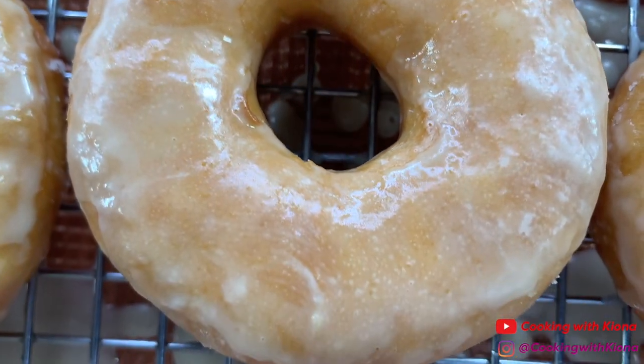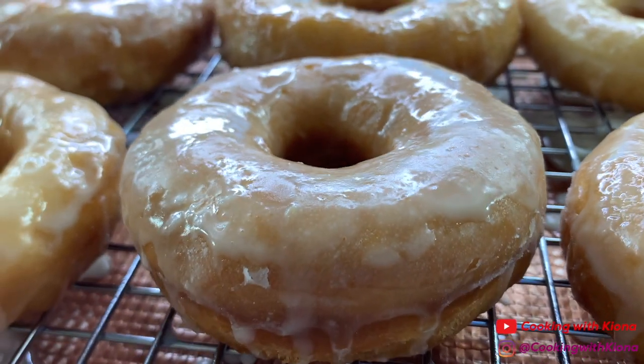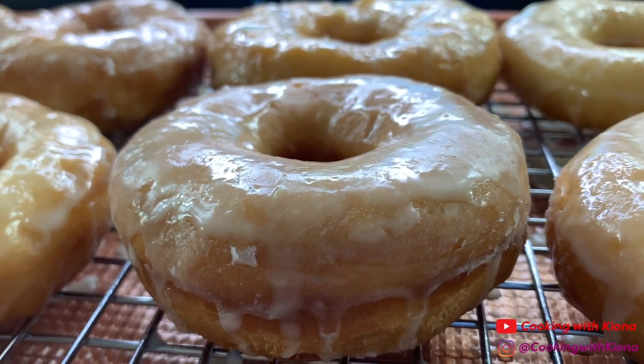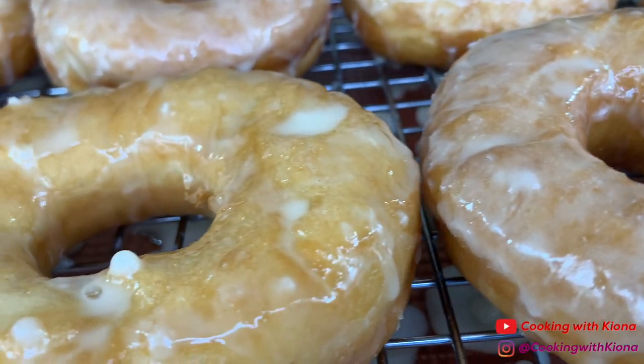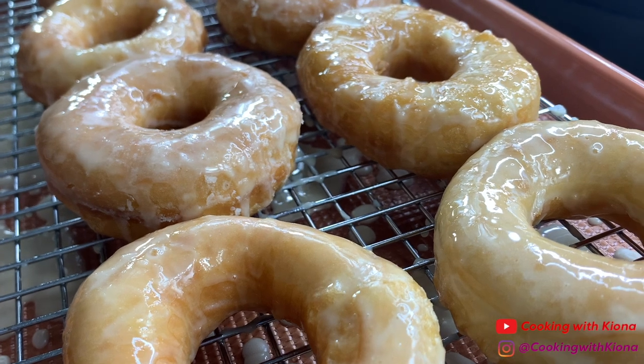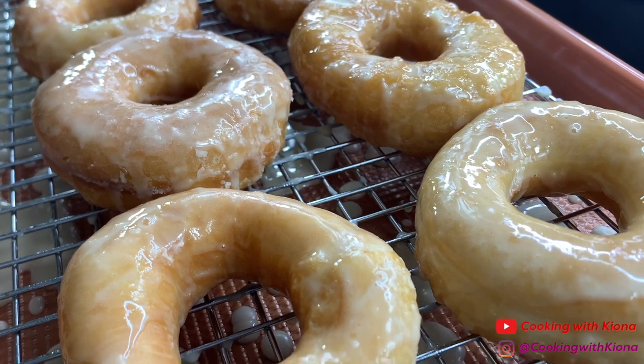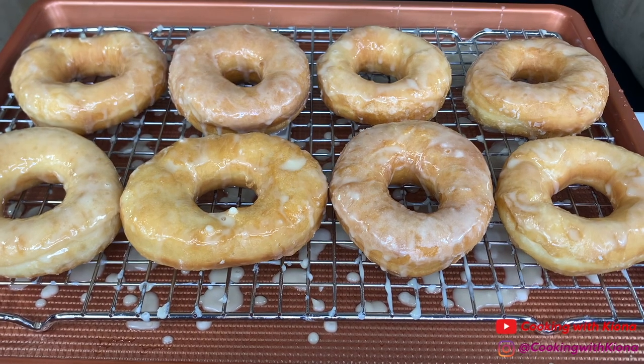And this is the finished result! These doughnuts were really good and super tasty. By the way, I got the recipe for these doughnuts from Avant-Garde Vegan. He has a lot of awesome vegan recipes, so I totally recommend checking him out. Alright, that's it for this video. Thank you guys so much for watching. Everything I used in this video will be down in the description below. Don't forget to like, comment, and subscribe. Bye!